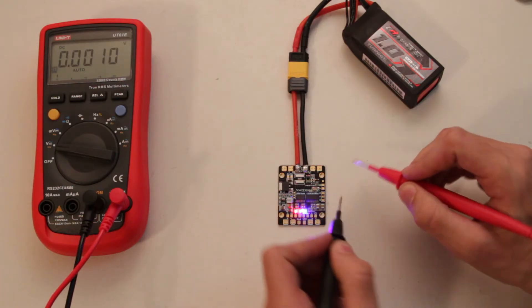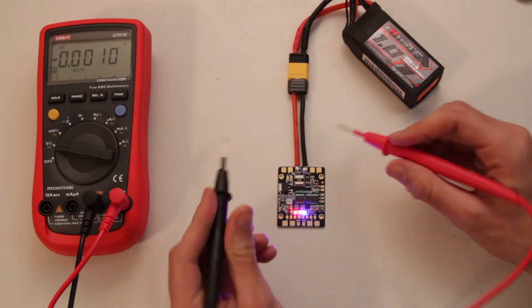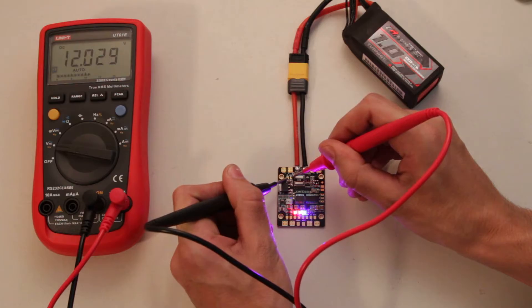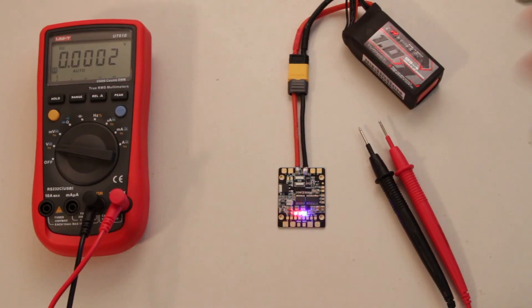We have another 5-volt output here: 4.971. And another 12-volt output here: 12.029. So those share the same voltage regulator, as expected.